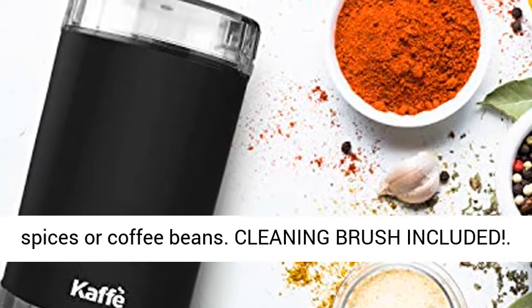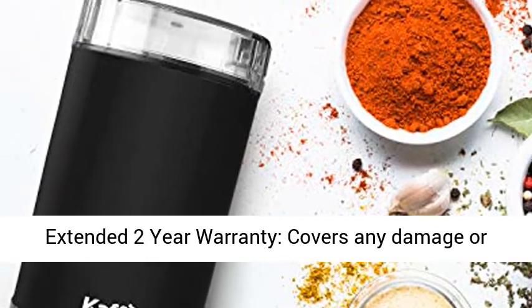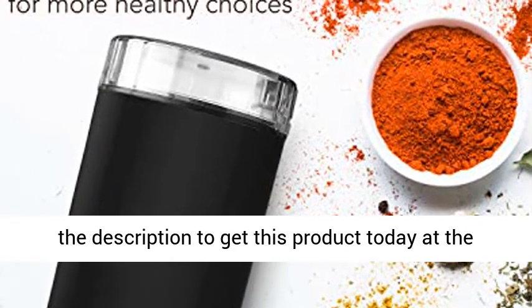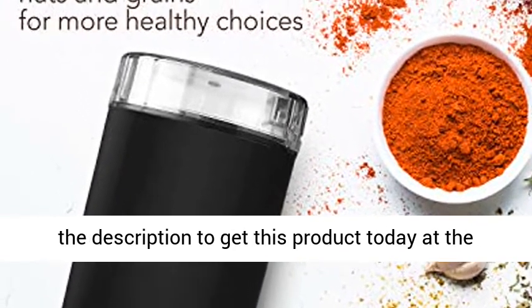Cleaning brush included. Extended two-year warranty covers any damage or defect, plus a money-back guarantee. Click the link in the description to get this product today at the best price.